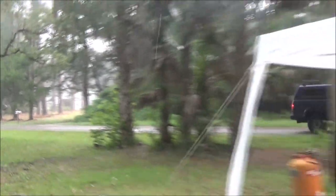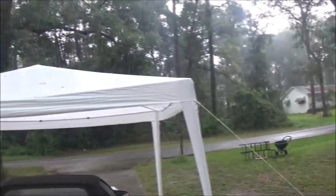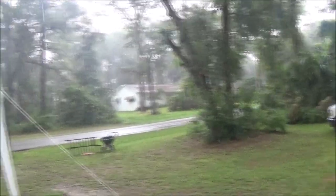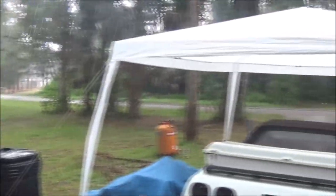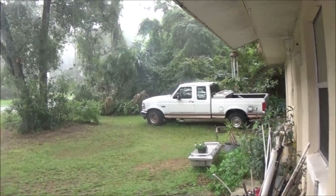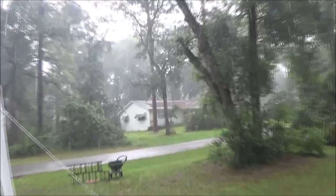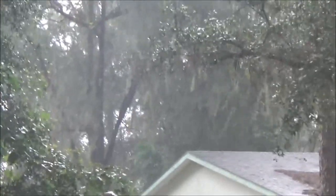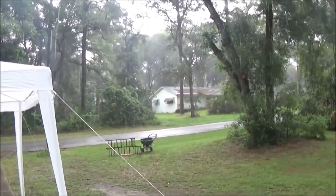That guy's gonna get wet. We go from hotter than hell to raining like hell. Did get the grass cut in time though, so that's good. It's really coming down out there. Look at that. It slowed down here, but it's still pouring over there across the street. Isn't that wild? Cool. Florida weather.